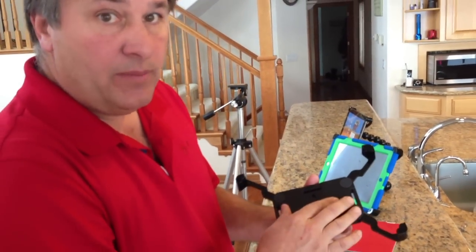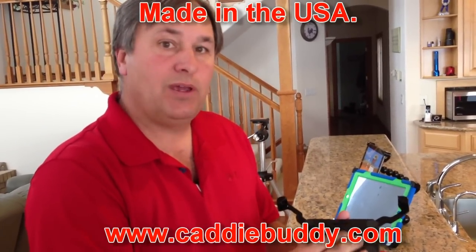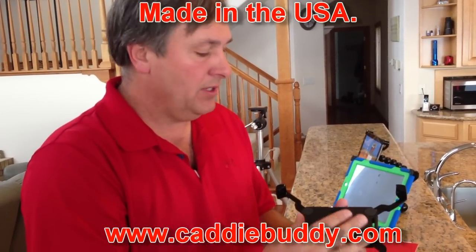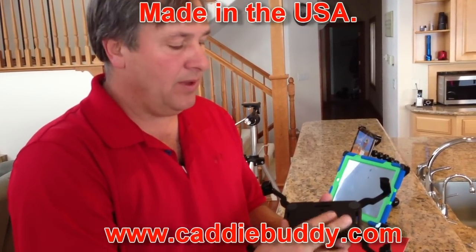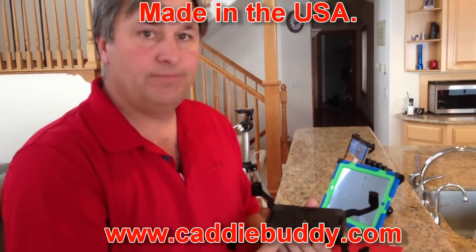We make all these products here in the United States. I don't believe in taking any of my products overseas, and since we design and manufacture them, should you ever have a problem, just call me up — I'll be happy to help you out and get it resolved. Thanks for watching, and have a great day.